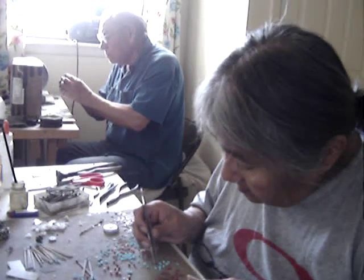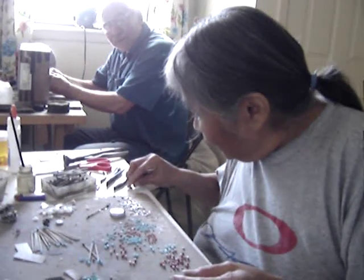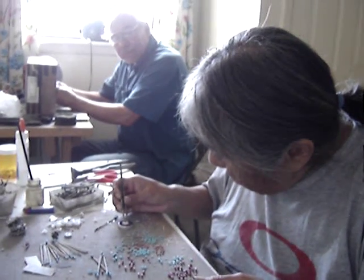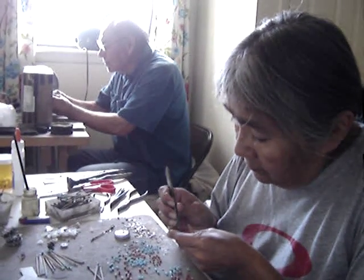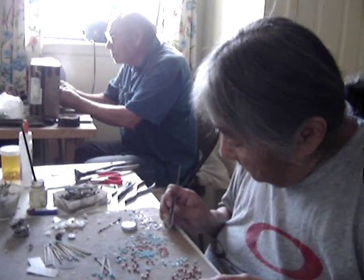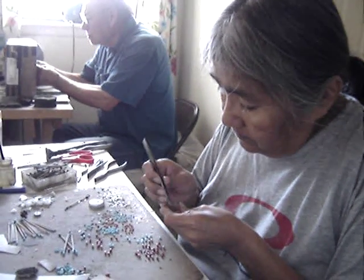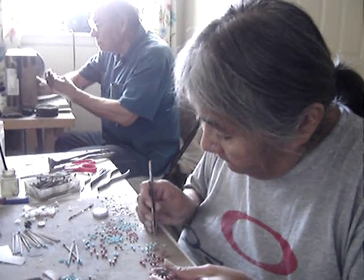You guys have probably gotten pretty good at doing them quickly with 30 years of practice. Yeah, it's a lot easier than when we first started. It's our livelihood. We started off with just like one stone ear post, and by constantly watching my mom work, I started picking up her style.